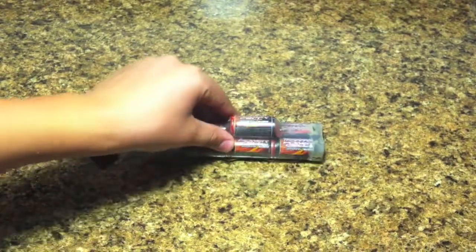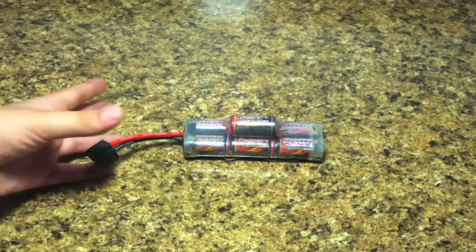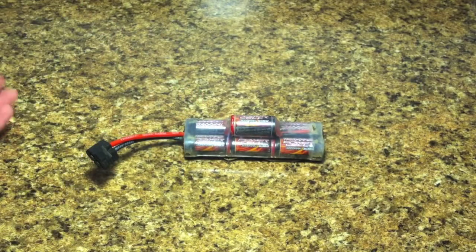I'm going to show you how to fix it and I'm going to re-wrap the battery. It's really easy, and I'm trying to do my best on more and more how-to videos.